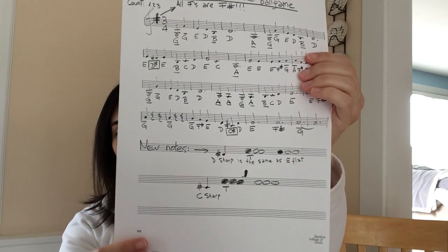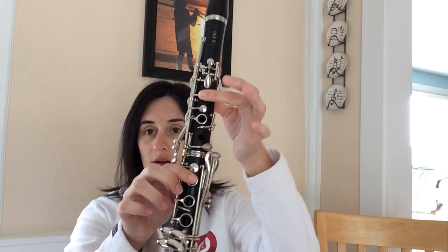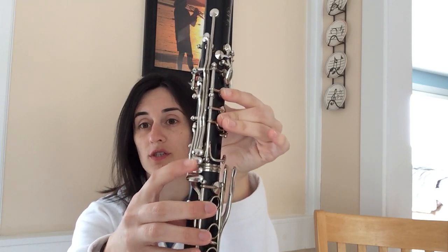We have a couple other notes to review fingerings on. We have a D sharp, and there are two ways to play it. The sheet shows your first finger and thumb plus your first finger on the bottom. D sharp is the same as E flat — it's the same note. The way I prefer and will use in this video is thumb in the back, one and two like your note D, plus the little side key on the bottom. So that's two different ways to play D sharp or E flat.